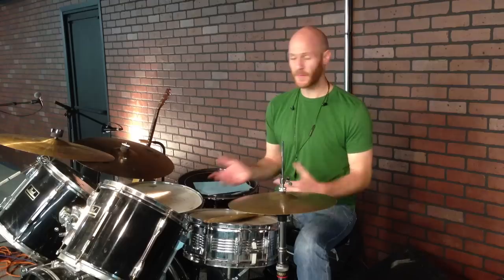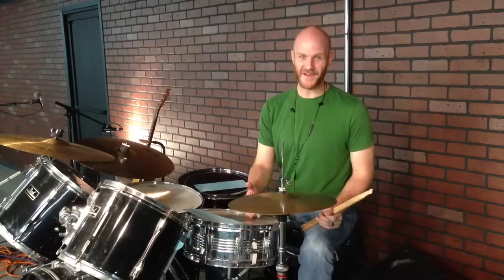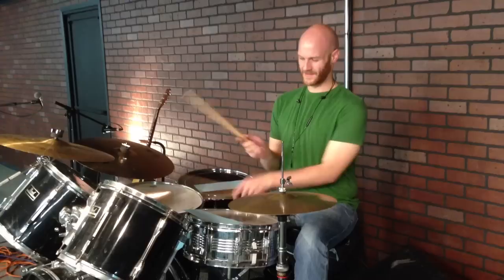In the intro, I played a couple of variations of this fill. You can orchestrate it any way that you want, but let me go ahead and show you the sticking and the way that I orchestrated it, and hopefully you like that and can use it this week. I'm going to break down the fill for you now. The first half going to the snare drum you can actually use on its own, and it will be kind of a quick stop.